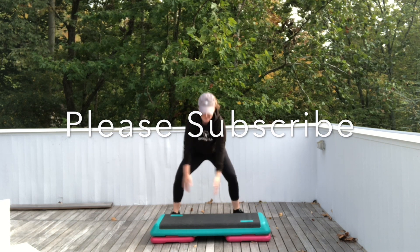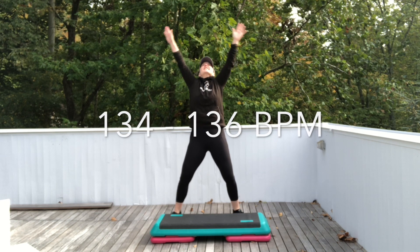Let's start with a big inhale. One more. All right.